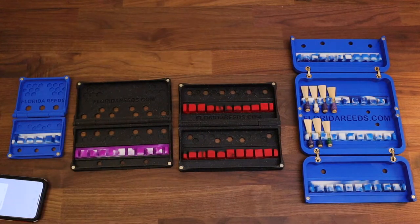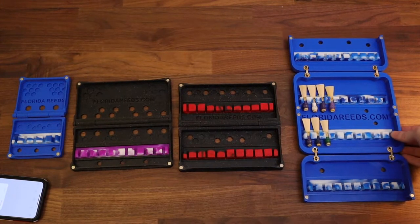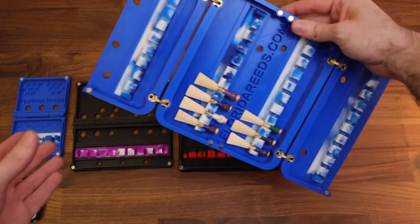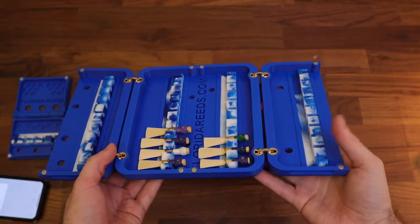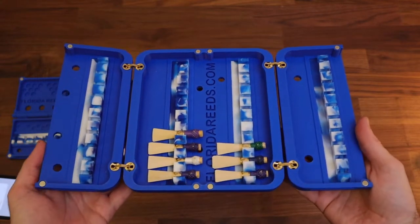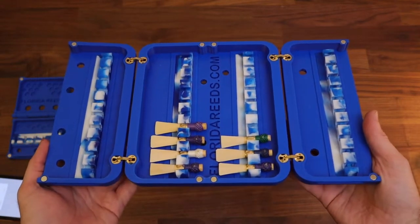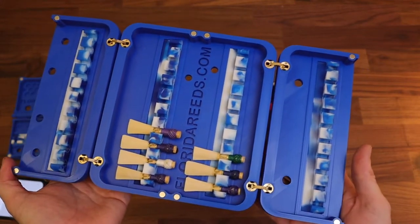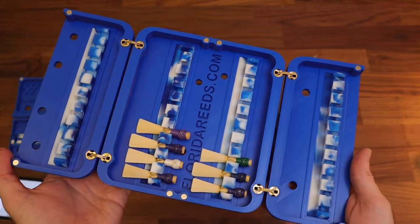Here's the new 40-reed case. This is awesome — I haven't been this excited about a product in a while. Surprisingly, I've already had a few orders for these, so I'm glad the hype is real and people are actually interested in this. I originally designed this for reed makers interested in carrying a large amount of reeds on them at any one time.